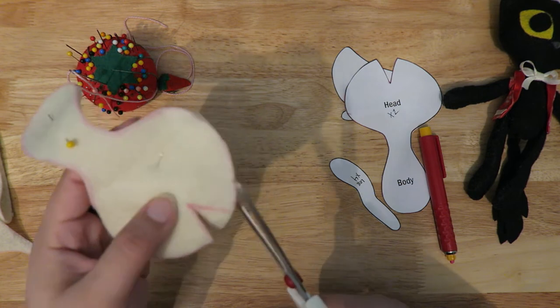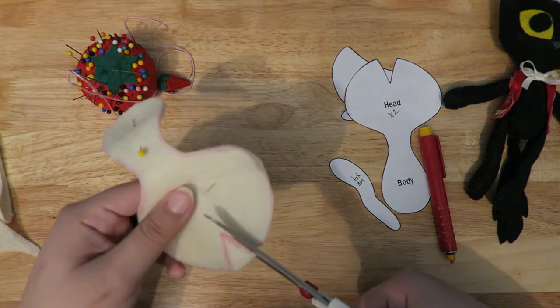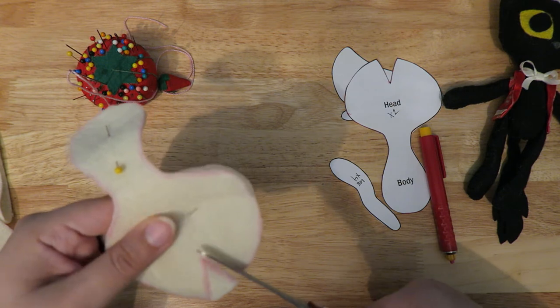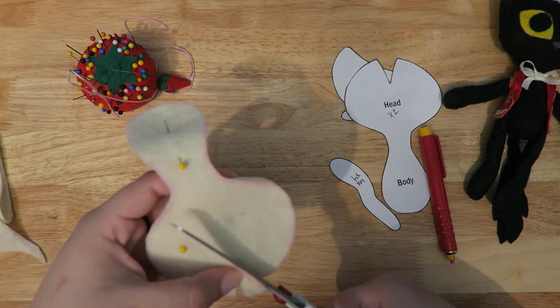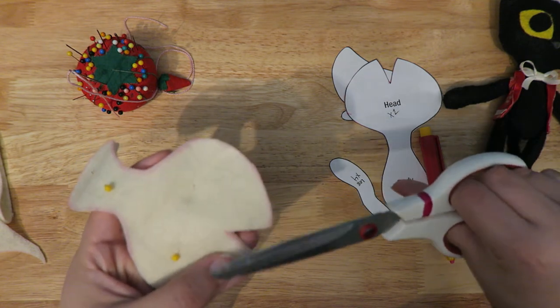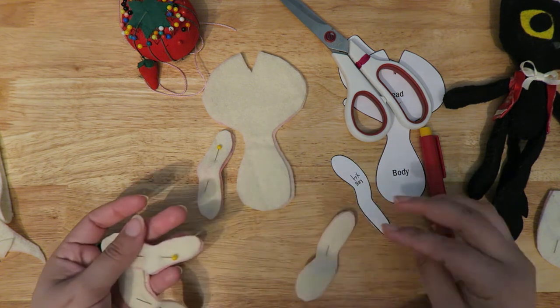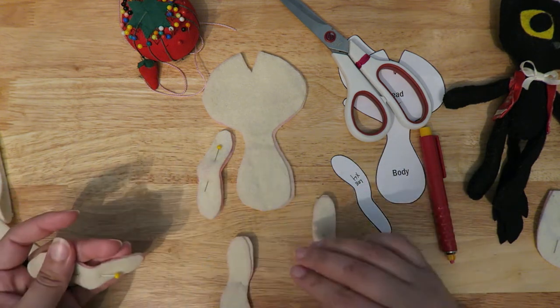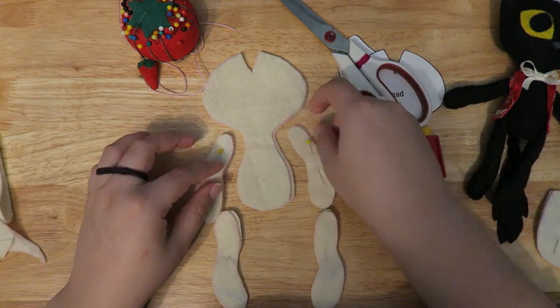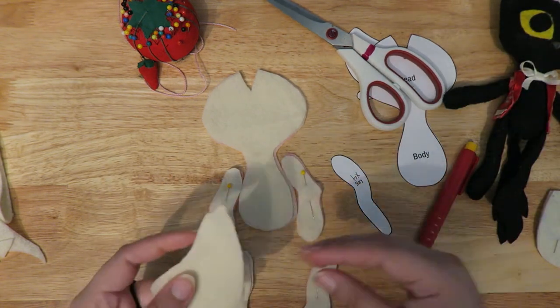This is the main body piece and head, which is one pattern piece, and you want to cut out the little dart at the top. Use nice sharp scissors so you can get clean cuts. You should end up with two body pieces — front and back — and four pieces for the arms and four pieces for the legs, front and back.